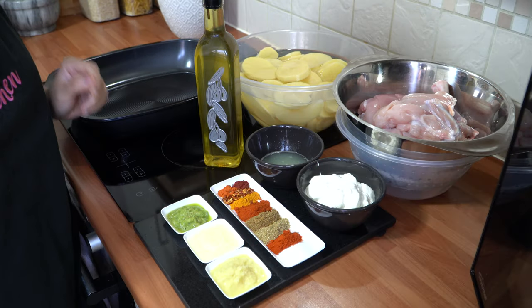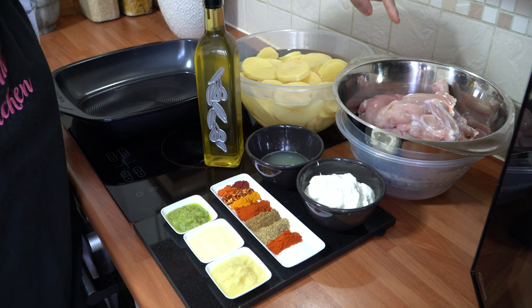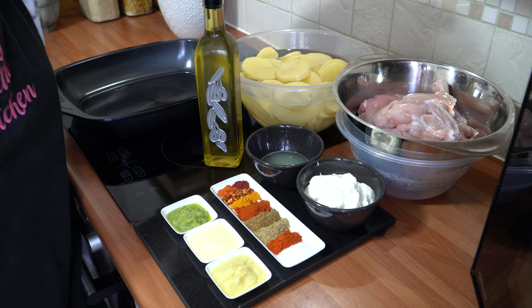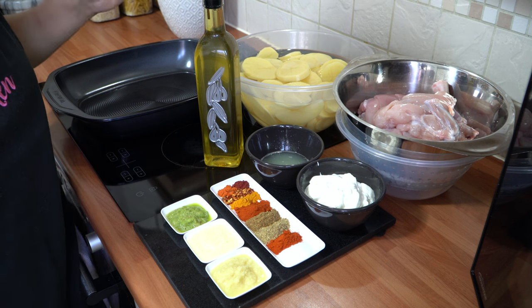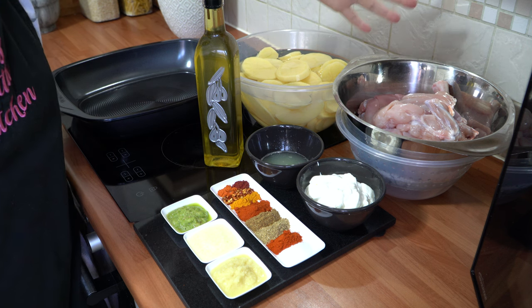Let's run through what you need to make tandoori roast chicken with potatoes, my style. First, you need six pieces of chicken on the bone, skin off, and I've scored them as well. To get six pieces, I asked my butcher to take a whole chicken on the bone, skin off, and cut it into four pieces, then I added one breast piece and one thigh piece to give me six pieces in total.